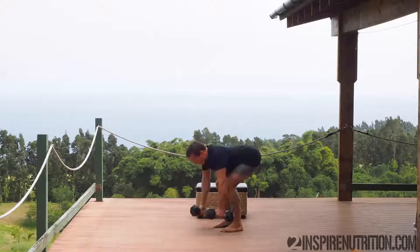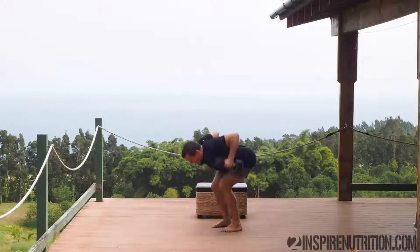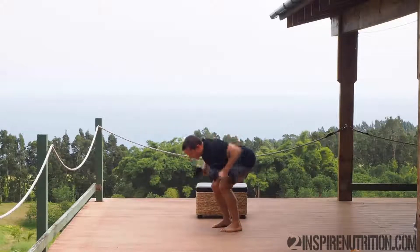Keep that same posture. Keep your shoulder blades engaged throughout the movement even at the bottom, and keep rowing for those 20 seconds. Head in line.